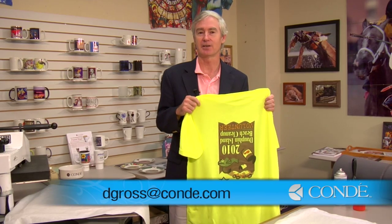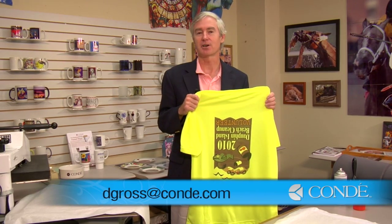David Gross here — yes, I do make mistakes, just ask my wife. Please let me know your comments and questions. You can email me at dgross@condi.com. Please watch our other YouTube videos at conditv.com. Thanks.